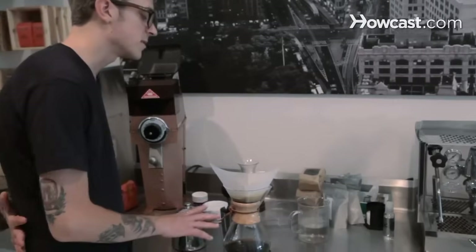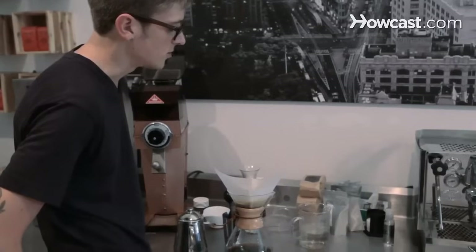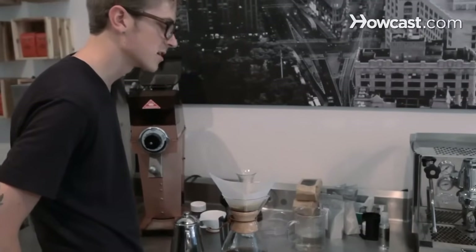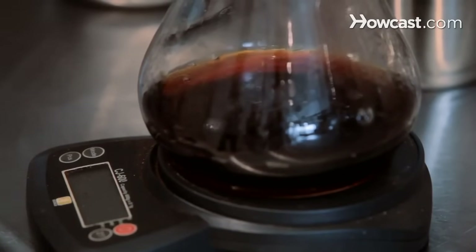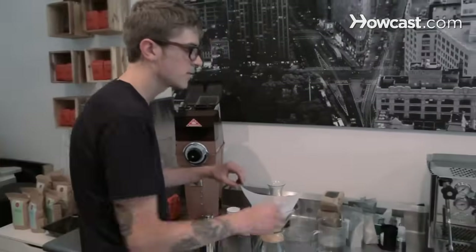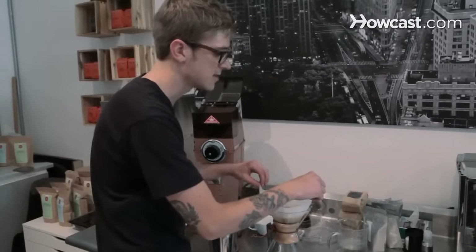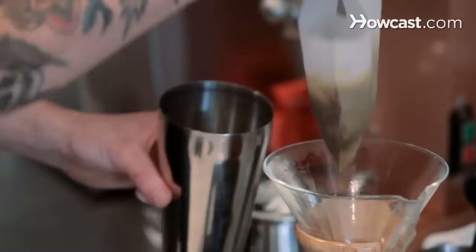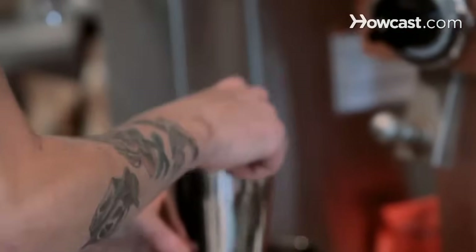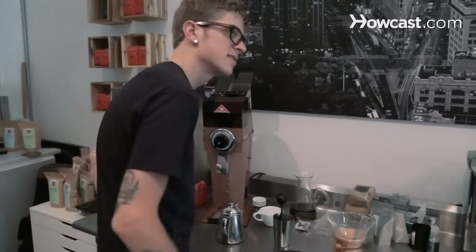This is the part where you can start making sure the timing is right — if it's taking too long, you have to make an adjustment. So once all the water is drained through, you're going to remove the filter. You want to make sure you do this before it dries out, because the last few drops are not going to taste so good. Just pull that out and you can throw it away or compost it. And then after you let it cool, it's ready to serve.